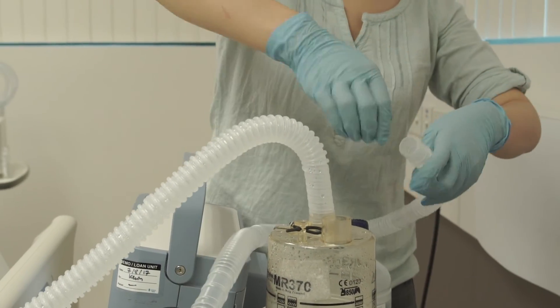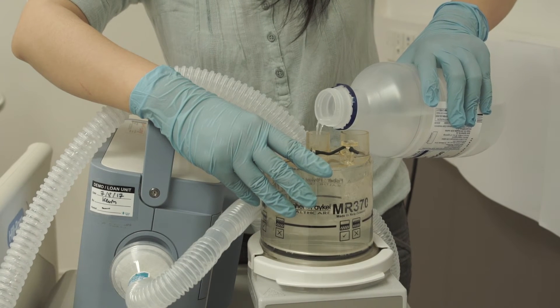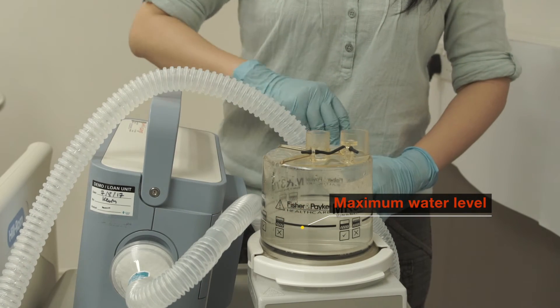When refilling, join the two tubes for ventilation. Fill up the humidifier chamber with sterile water until the marking. Avoid overfilling, as water might overflow and cause obstruction or damage to the machine.